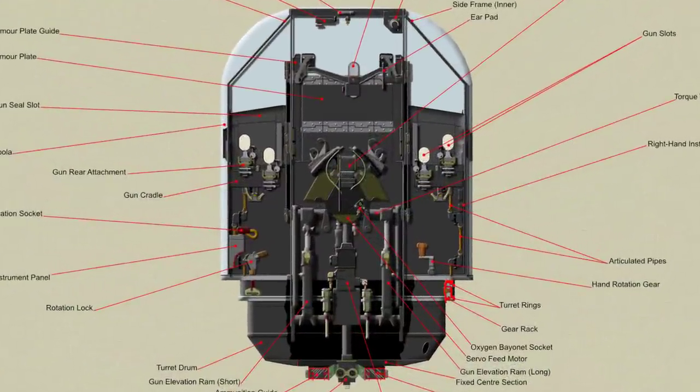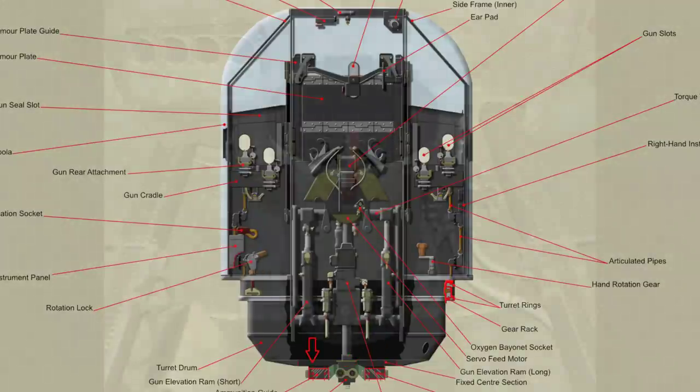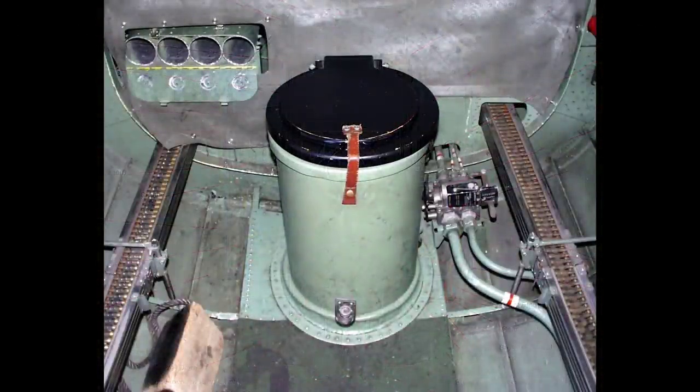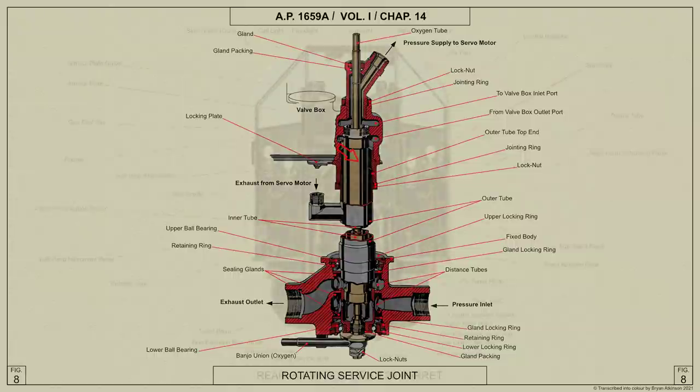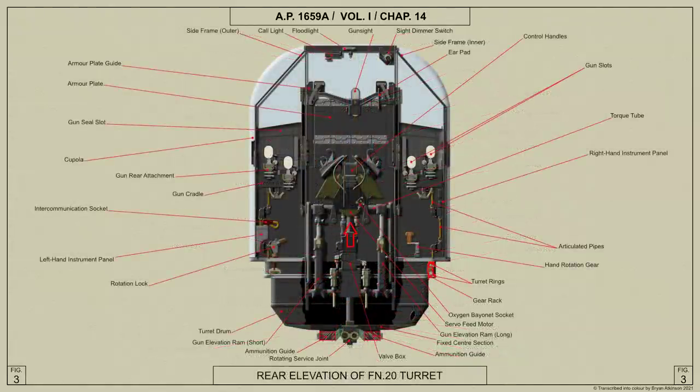The turret frame is a built-up structure consisting of two outer side frames supported on the accommodation ring and bridged at the top, and two inner side frames which extend from the bridge to the floor of the turret drum. The central part of the turret drum floor is secured to the airframe and does not rotate with the turret. It anchors the fixed body of the rotating service joint and is fitted with guides through which the four ammunition belts pass from the airframe into the turret.